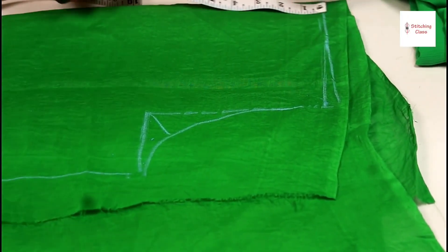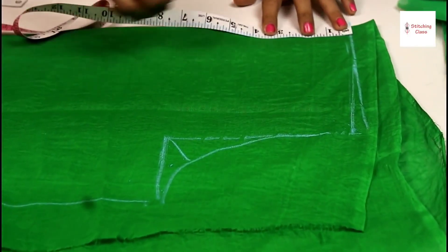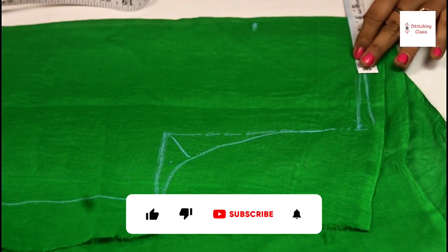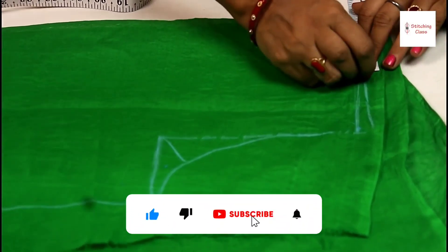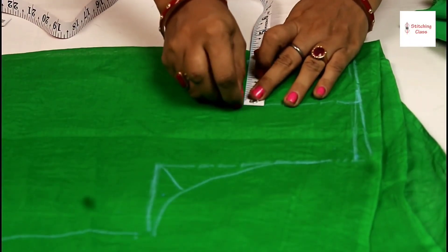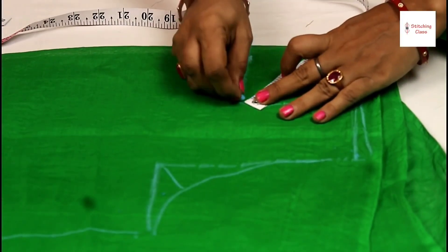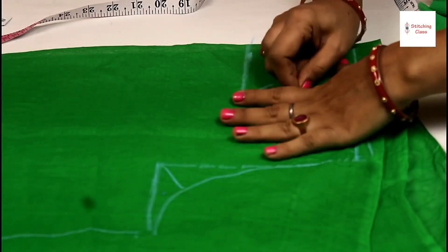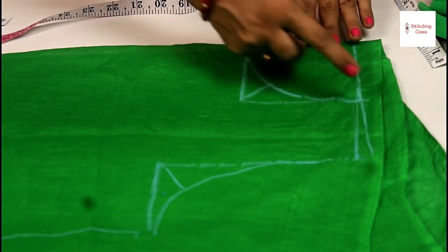Now we are cutting the neck. I am taking the boat neck, so I am taking 4 inches. The shoulder is 3 inches. The middle is 1.5 inches. The same drop is cut.